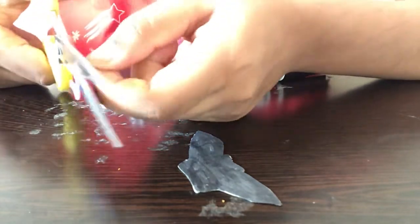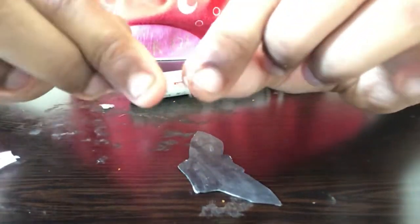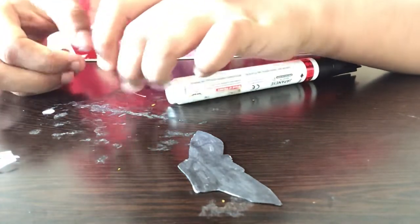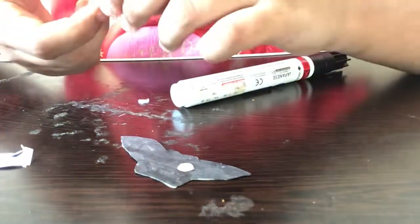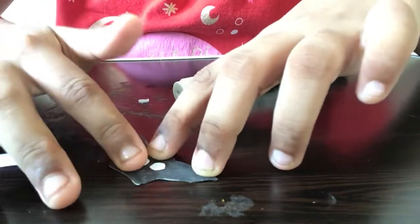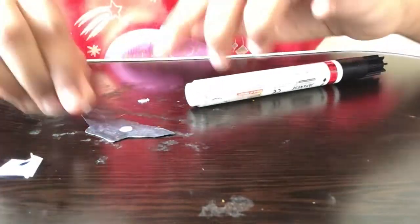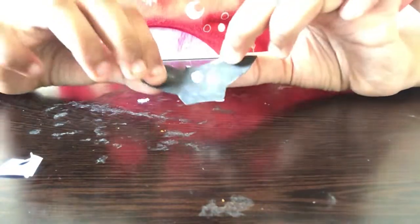Since we folded the paper in half, cutting gives us two eyes at once. I'm applying some glue on the eyes and sticking them onto the bat — placing the first one here. I cut them a little bigger so they'll look more beautiful, but you can cut them smaller if you'd like. You can use a glue stick or tape. After we complete this, our paper bat is ready!